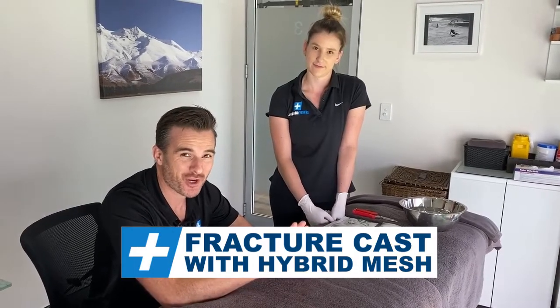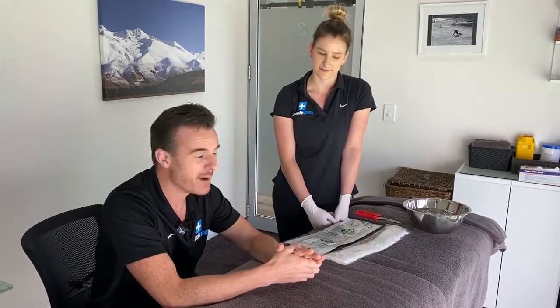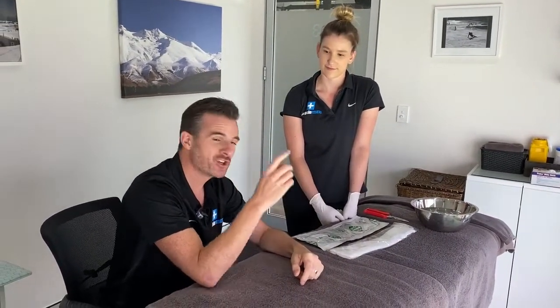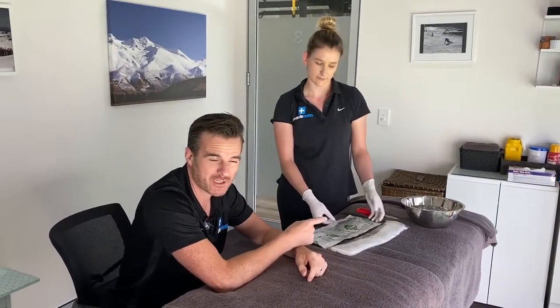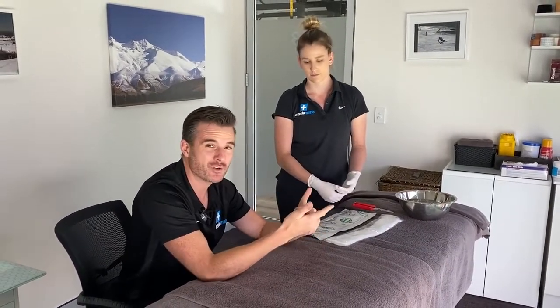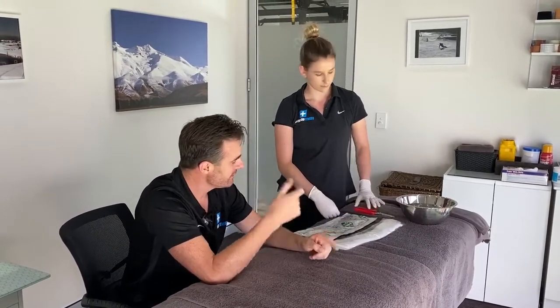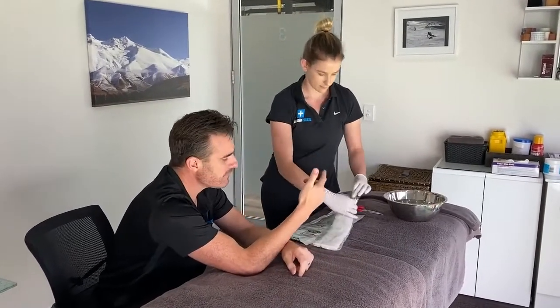Today we're going to show you how casting works for fractures in our clinic. Claire's going to cast my hand — I'm the guinea pig. We're showing you the new type of casting we use, which is a hybrid mesh. This stuff is fantastic because it goes on really easily and you can shower with it.